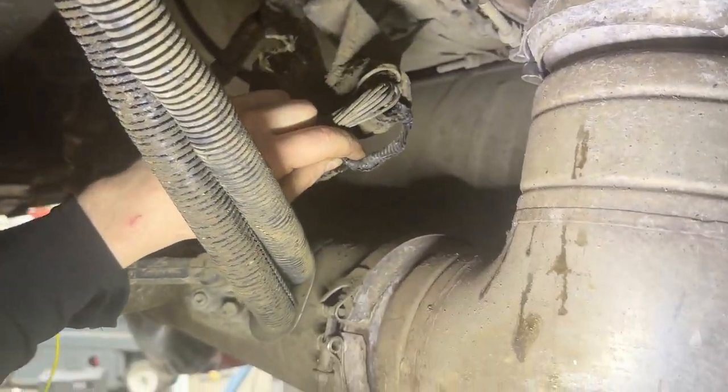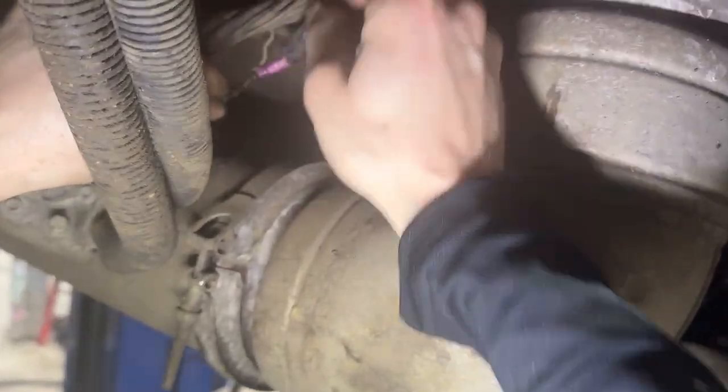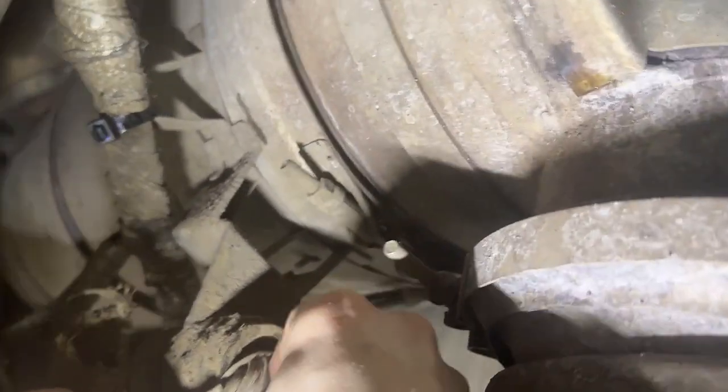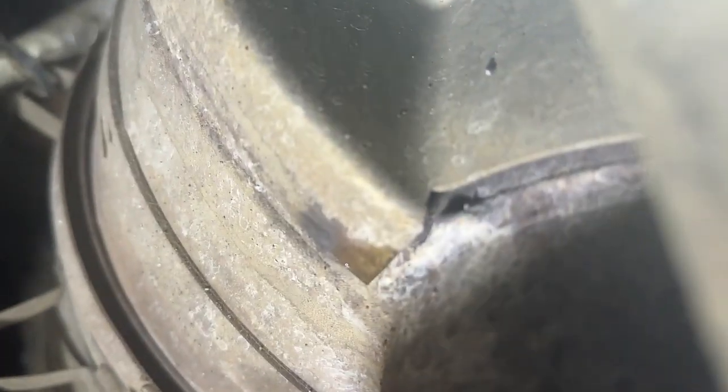You can see the black nylon ties on high-temperature loom — that's not going to work. And this just happened because the people working on it didn't understand a few principles about the environment the wiring was in.